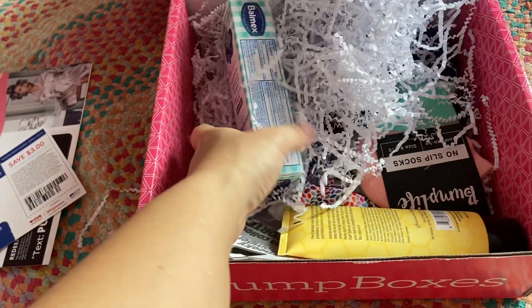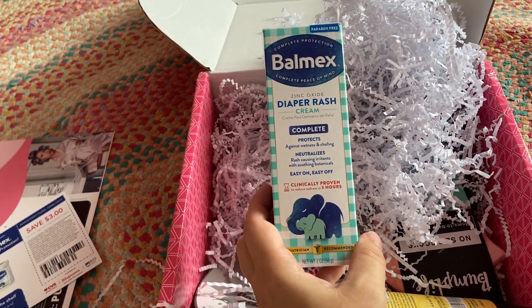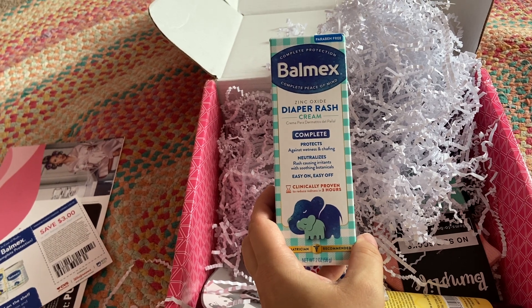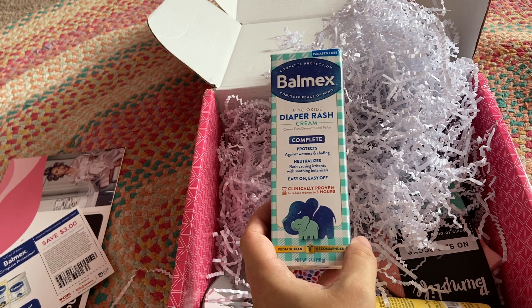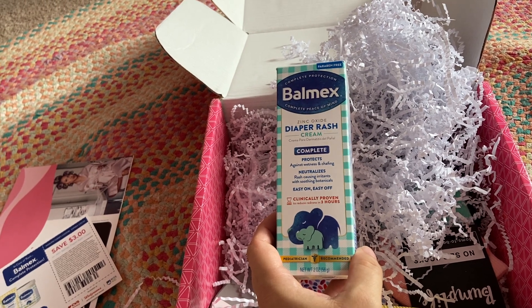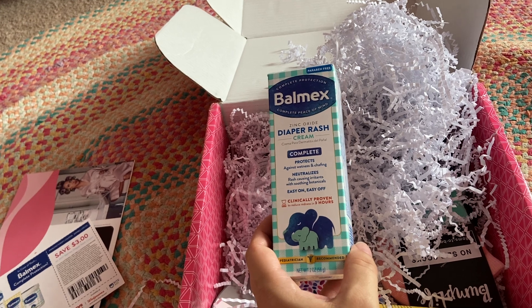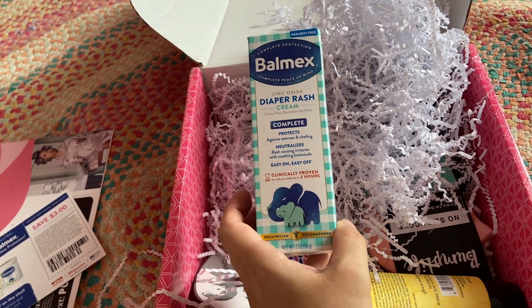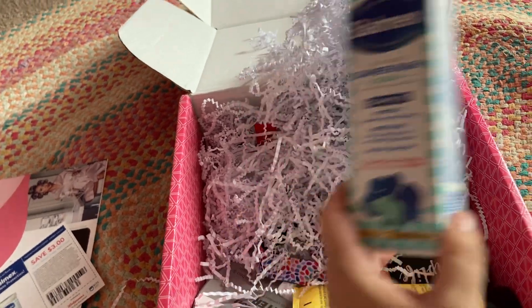So let's just get started with the Balmax. It's diaper rash cream with zinc oxide, which is great. It's always nice to have extra diaper rash cream in your car, diaper bag, stroller, at home, downstairs, upstairs, wherever. So I'm excited to try this one. And this one retails for $4.99.